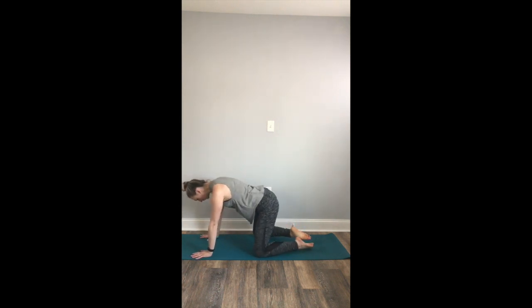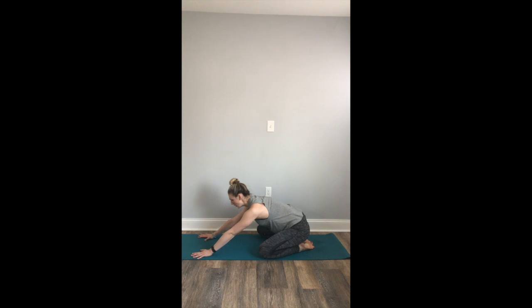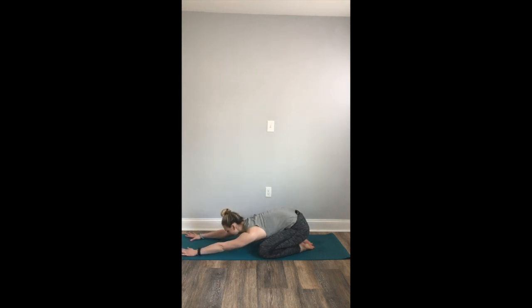We're going to get started right away in Child's Pose. Bring your big toes to touch, open your knees nice and wide on your mat, extend your fingertips forward, and allow your forehead to rest gently on your mat. Begin to arrive on your mat, slowing down your mind, slowing down your breath, allowing your body to relax, allowing your shoulders to melt away from your ears.